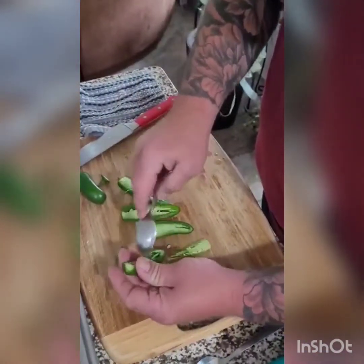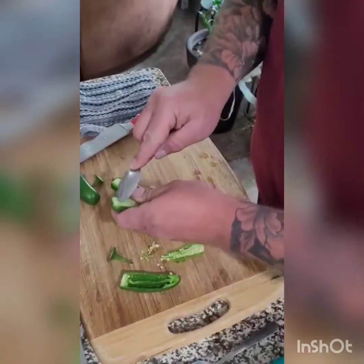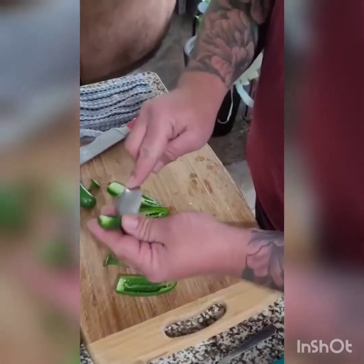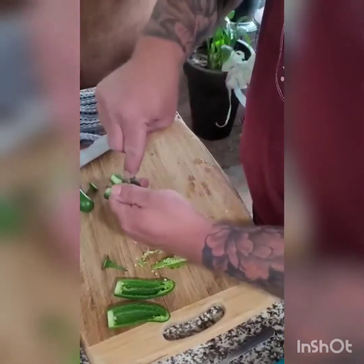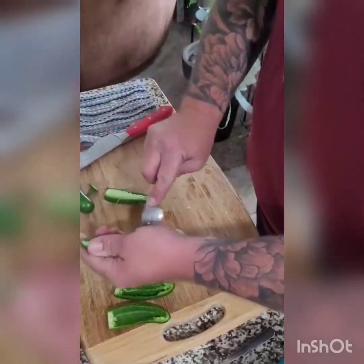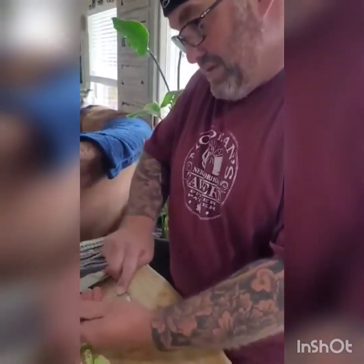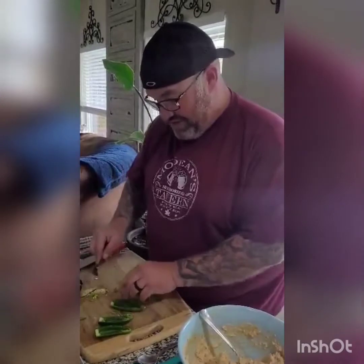De-seed it — sometimes I leave a few in there, that's really what the goodness is, but not everybody likes that. Make a little door, cut it out. They don't have to be perfect, guys. That one was cut a little wonky — that's okay. Nobody's ever told me I've gotten a C on these, I just say they're really good. I wasn't an A student anyway, that's my disclaimer. Average fella.